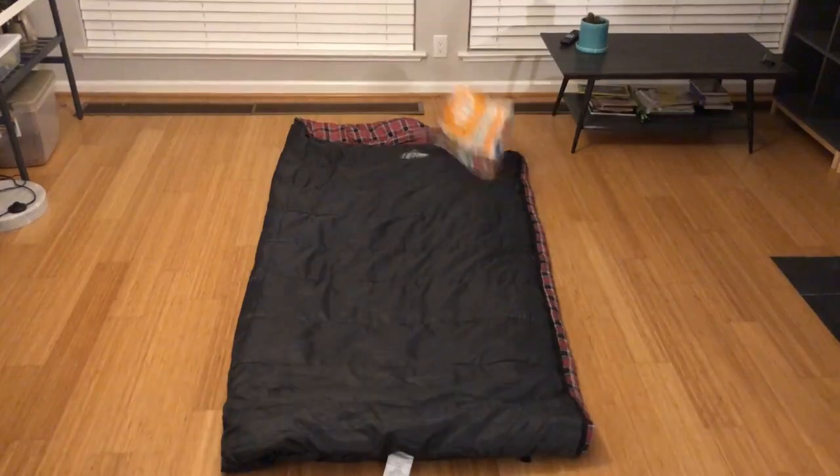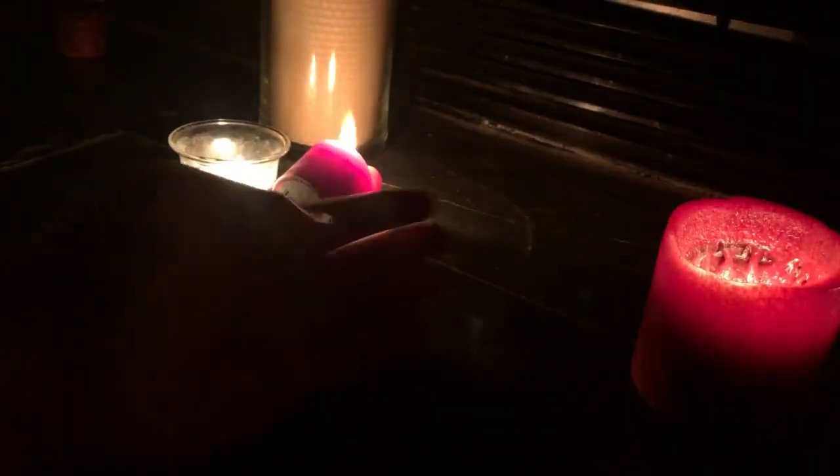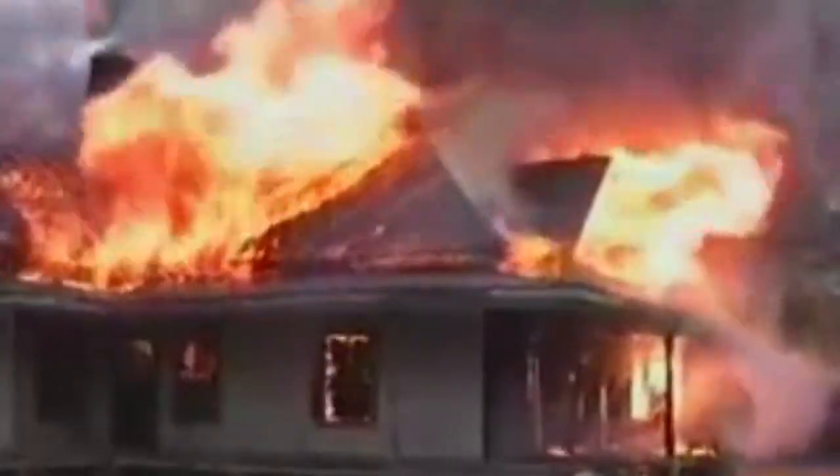This isn't so bad. Son of a... This isn't so bad. Damn it. I can handle this. Yeah, we can't come out for that. Do you have a hose? Sir? Sir?